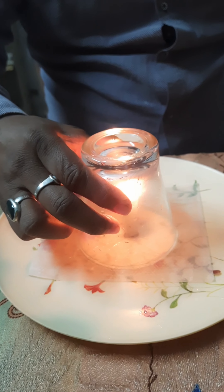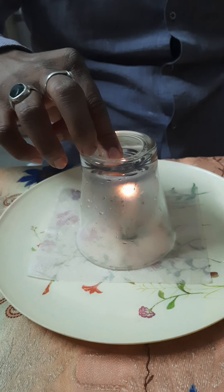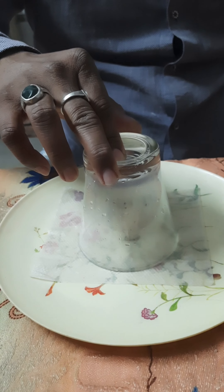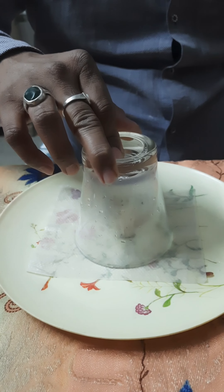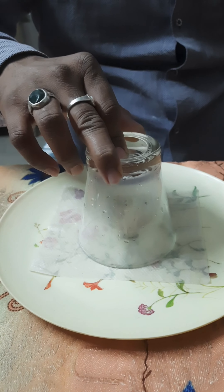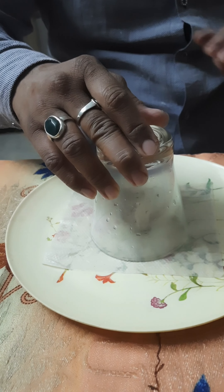The fire inside the glass will use all the oxygen, and once the oxygen is exhausted it will get extinguished. The hot air then cools down and starts contracting, trying to pull the wet napkin, which creates a suction and the glass gets stuck to the tray. There is a vacuum inside the glass.